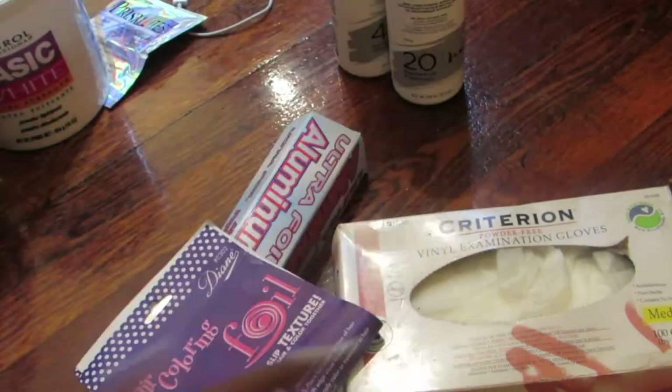You can use a 40 developer, a 20 developer, or they also have a 30 developer — it's up to you. And of course you would definitely need some hair.